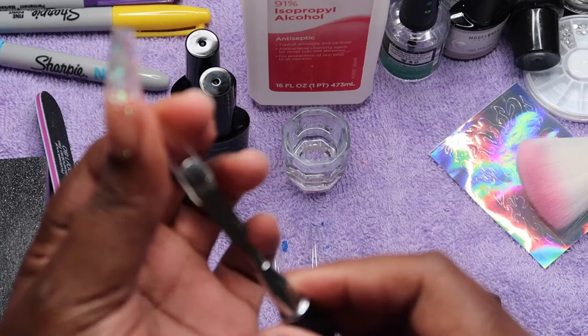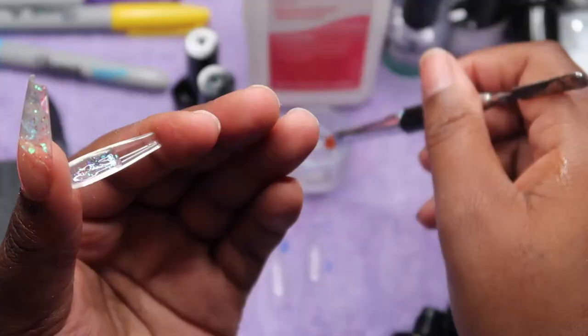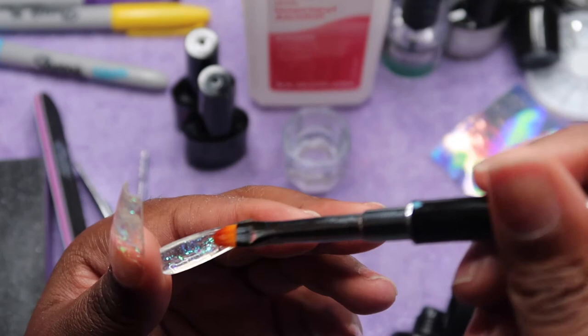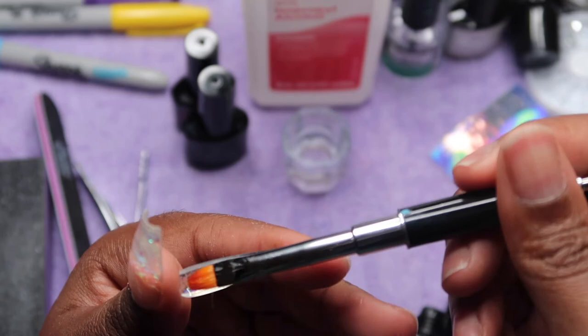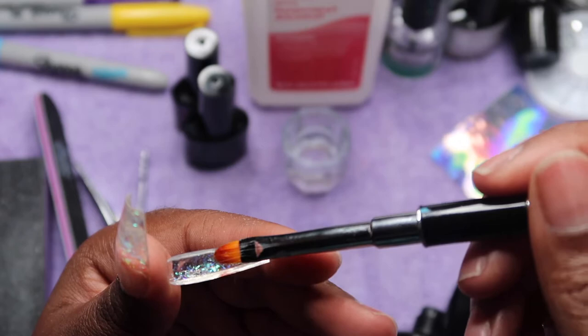I have to do them really short because I type a lot at work. I'm just going to take my full cover tips — I'll have a link in the description for the nails I get from Amazon. Amazon is my friend — I can get my poly gel and all my other nail supplies there.